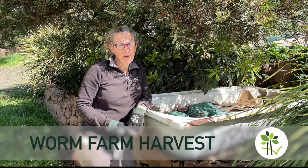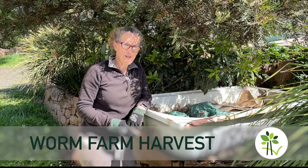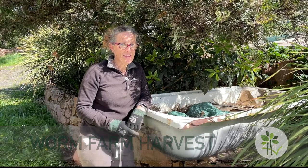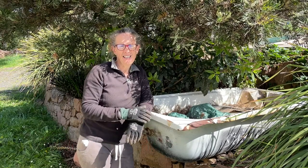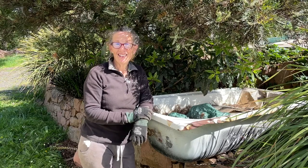Hi there, I'm Linda and this is Hutton's Valley Permaculture. I need to get some of my worm castings processed and ready for use. Today I'm going to show you how I go about that — what I do to get the worms out of the castings, the drying process, and then what I do to get it ready for use. So let's get on to it.